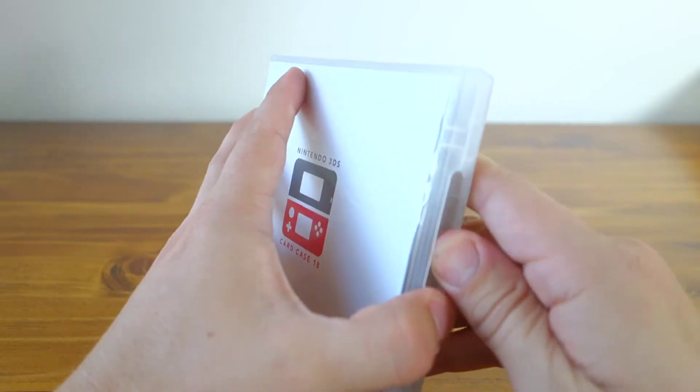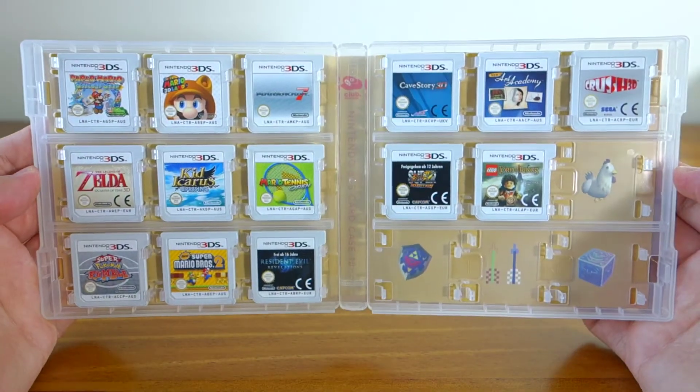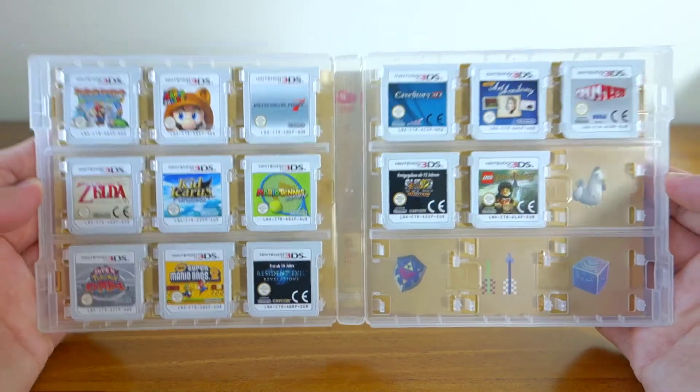However, when you open it, instead of having one slot for a game, you can see it has 18 slots — and I think that's a fantastic storage solution.